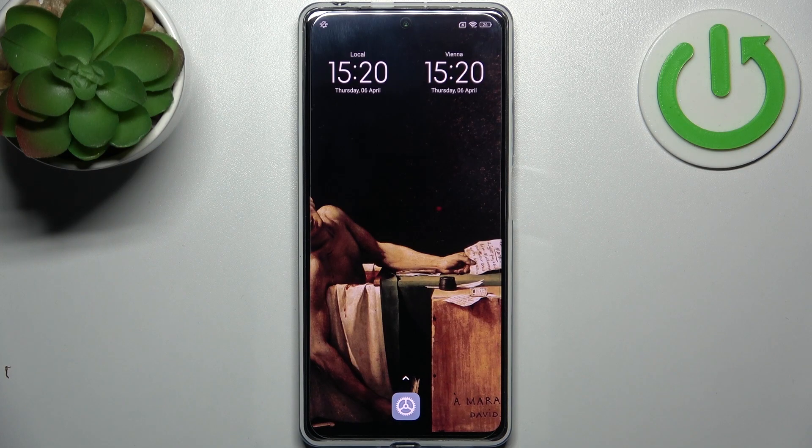Here I have the Realme Note 12 Pro and today I'm going to show you how to enter fast boot mode on this device.